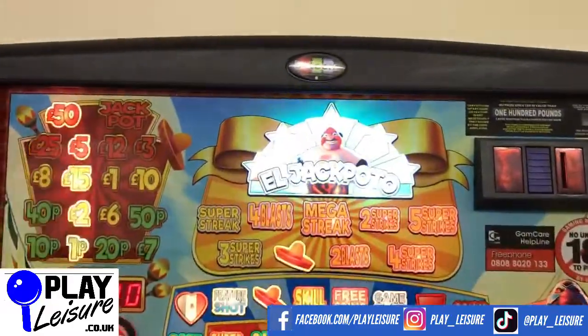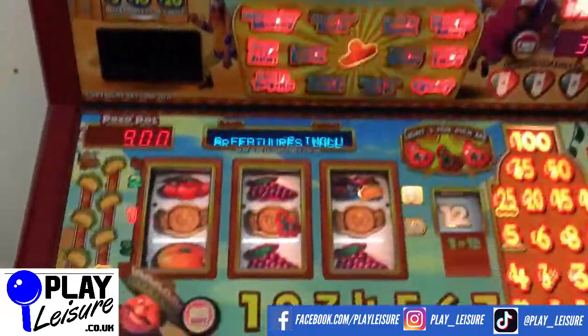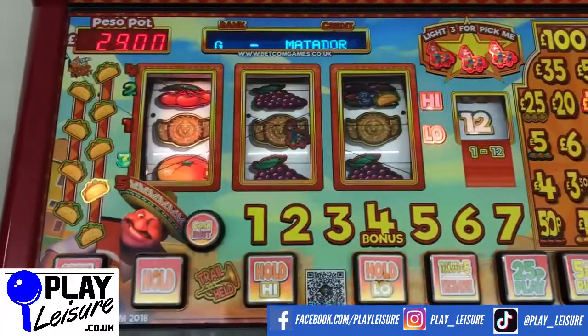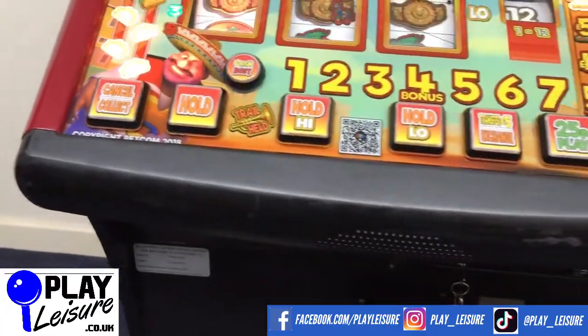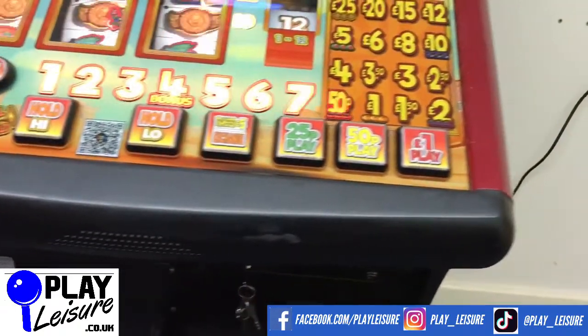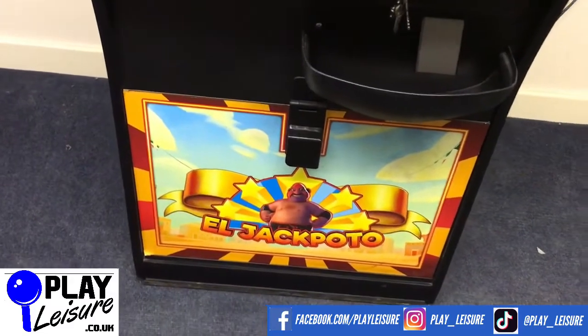You can see the character at the top. Condition-wise it's in good condition — the front playfield looks fine, same for the reel area there. The RMS has got a few signs of wear; you can see some scuffs, marks, a bit of discolouration. The base plate is fine — again a few scuffs and marks but nothing too bad.